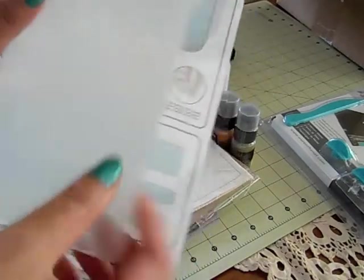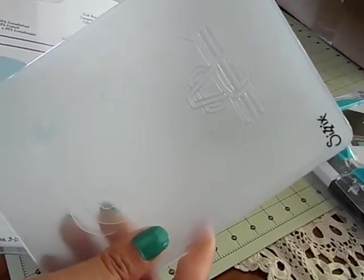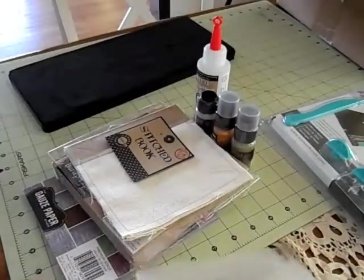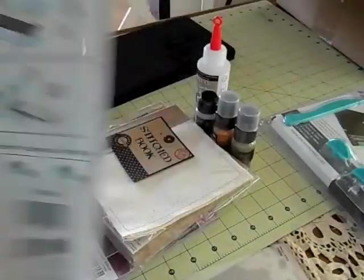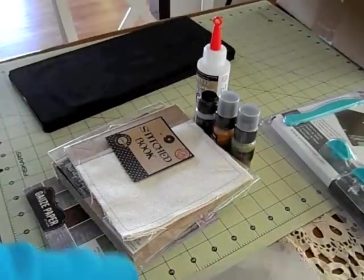It came with this embossing folder as well, so you can actually emboss the mason jar. And you can see the little box on the back — how you put it together. So this is really really cool and I'm excited to play with that.